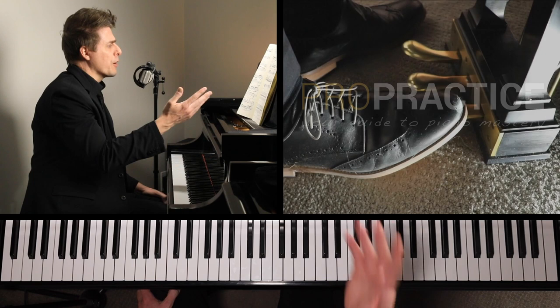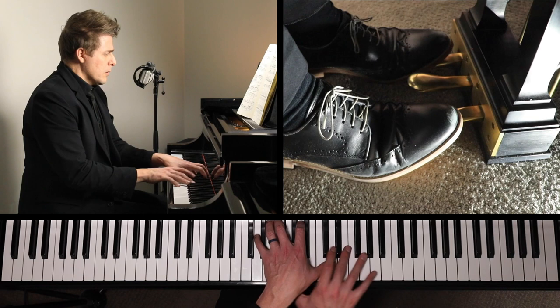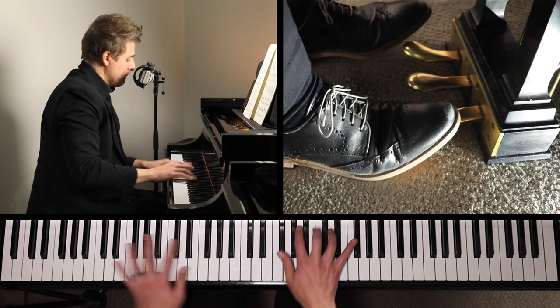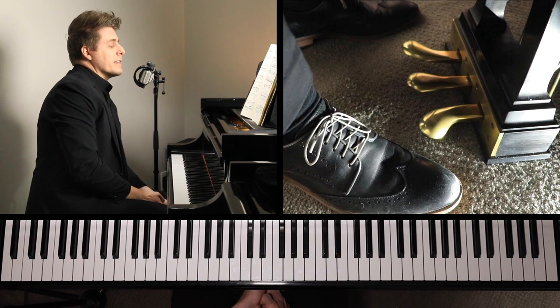In part one, we gave a little background and then went over bars 1 through 93. We find ourselves right here on this Tranquilo. We will start there today and go to bar 198 — we'll end right there, which will be the beginning of part three.